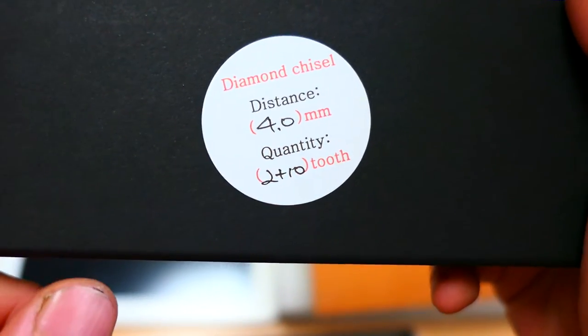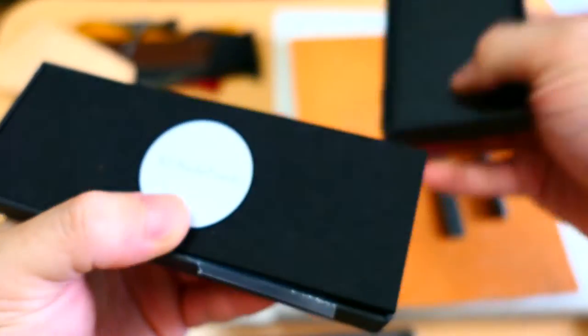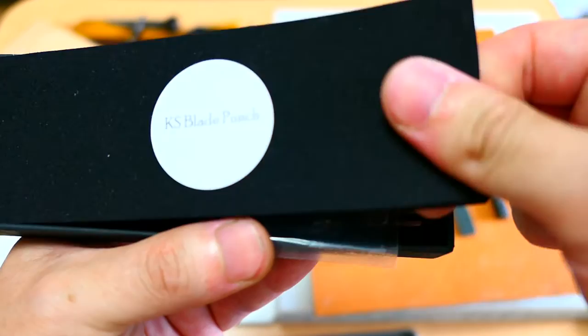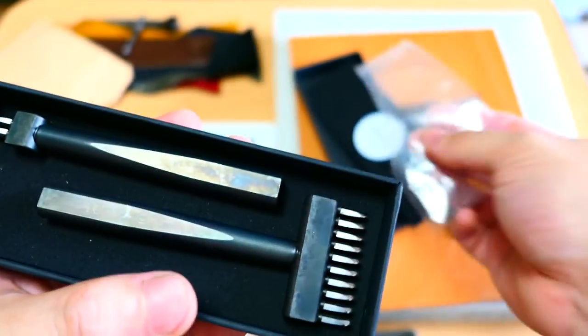I have a 4mm spacing, and I have 2 and 10 teeth versions. They changed the box recently and I really liked it.